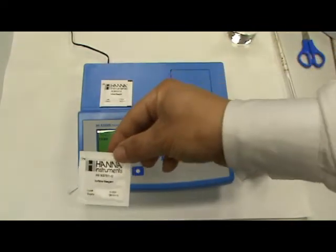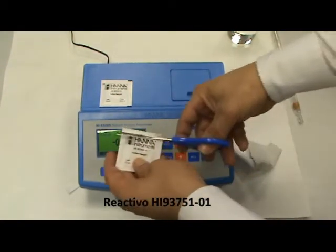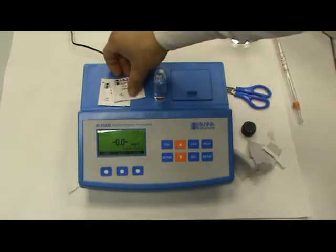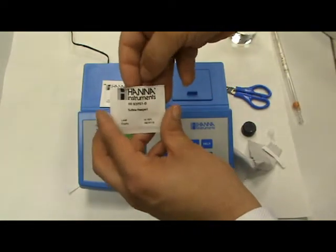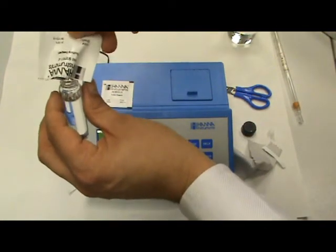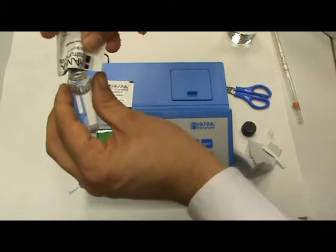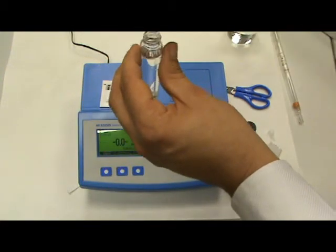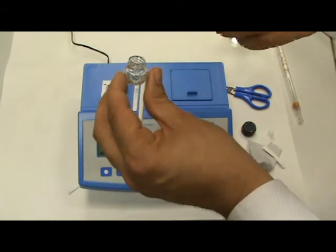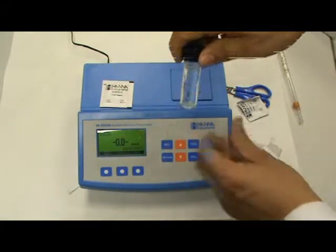Ahora se calibrará y le añadiremos este reactivo. Ya está calibrado. Y ahora le vamos a añadir este reactivo. Una vez quitado el tapón y el obturador, le vamos a añadir el reactivo 93751. Hacemos una pequeña acanaladura para que caiga bien el reactivo y lo vamos dosificando. El reactivo va en exceso, por lo que no pasa nada si algo se vierte fuera. Volvemos a tapar y limpiamos un poquito.